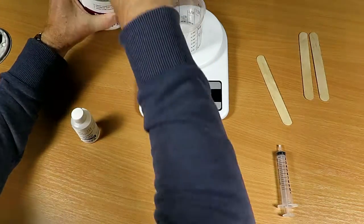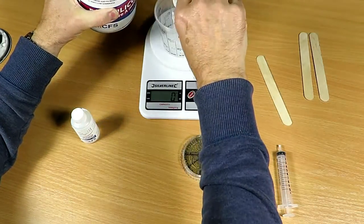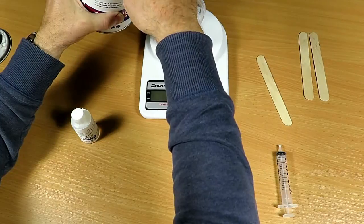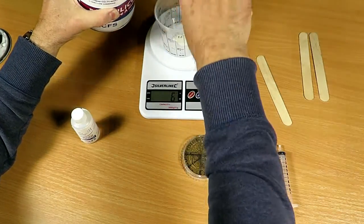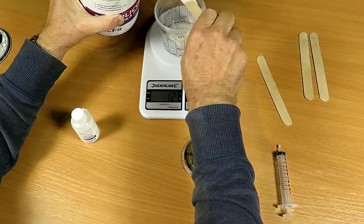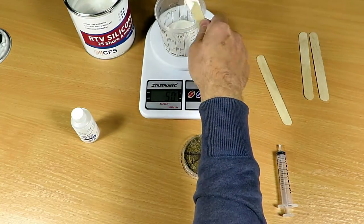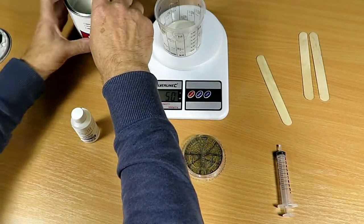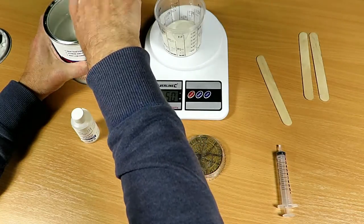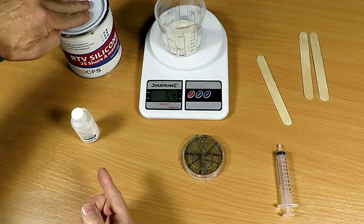So what we'll do is add 50 grams. I'm not going to pour it because I don't want to make a mess, so I'm just going to add it stick by stick as much as I can get in quickly. That's up to 12 grams... so that's our 50 grams. Just clear off the excess, and now we have to add the catalyst.